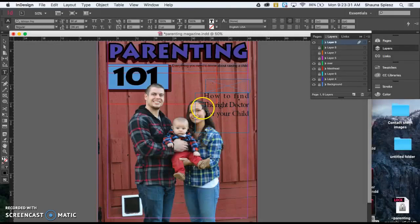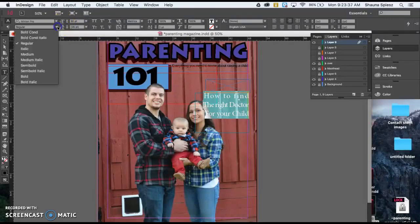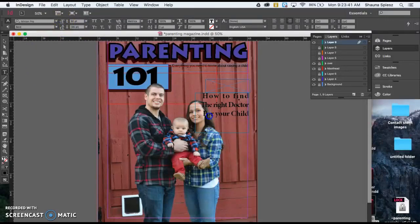So all of those are lined up now. I can also, to make this text stand out a little bit more, make the font bold. So instead of having it on regular, I could select bold and that way it's going to stand out a little bit. However, it still does get lost a little bit in the background and a little bit in the darker hair in this area. So there are a couple different things you could do to adjust that.